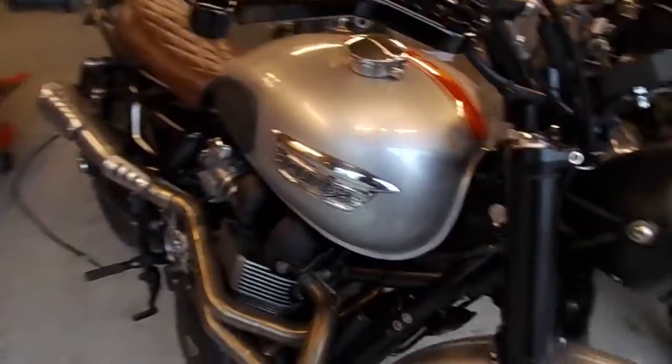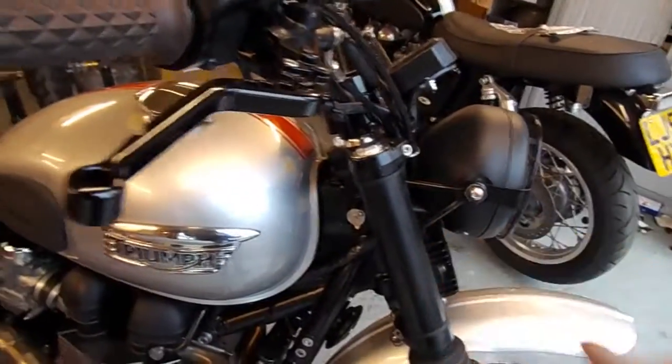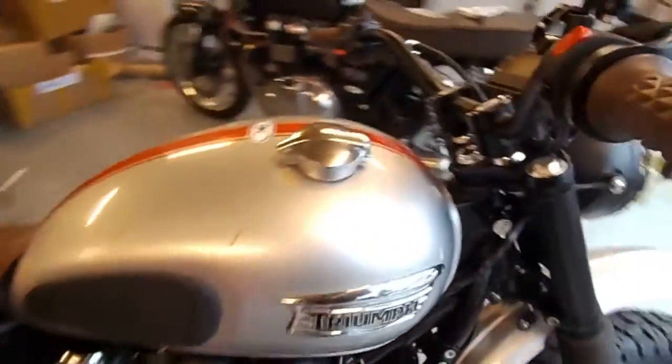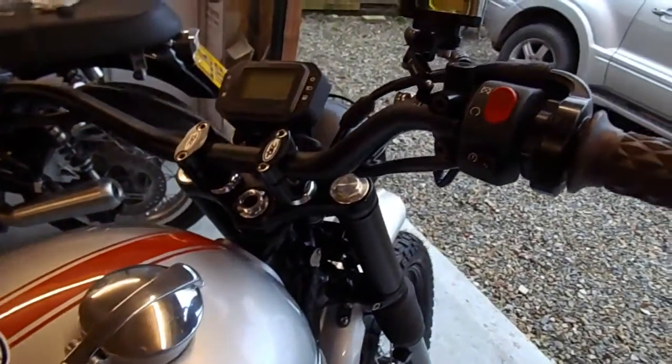The only thing we've had to do on the bike is put a Canbus module in under the tank, because the bike is fuel injected and obviously you can't run them without the clocks on without the module in.